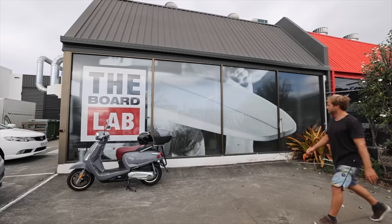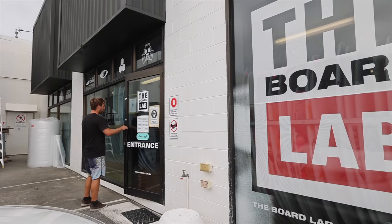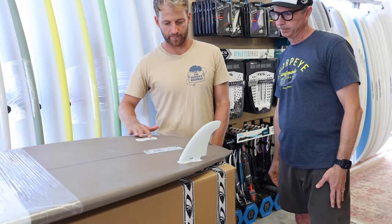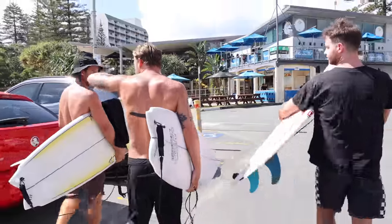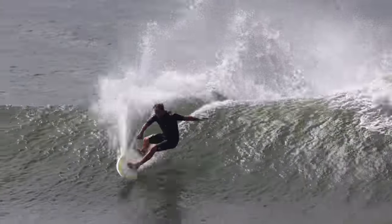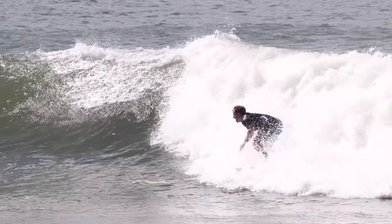Whilst on the Gold Coast I popped in to see my mates at the Board Lab to see if they could help. I had picked up all my Sharp Eyes from them over the past couple of years and a great twin fin shape from Alex Cruz of Axod for my twin fin series. This twinny had a lot of great features such as drive, speed and hold, but ultimately I felt that it was missing enough pivot — I simply couldn't turn tight enough.